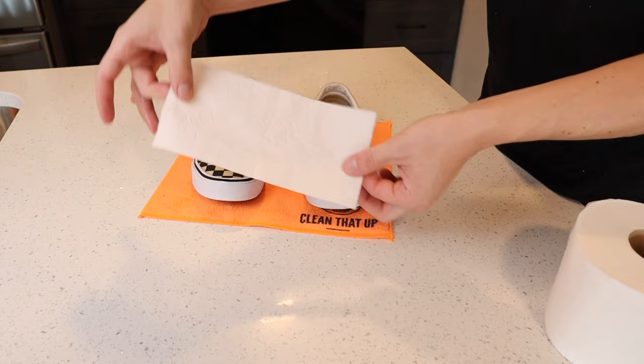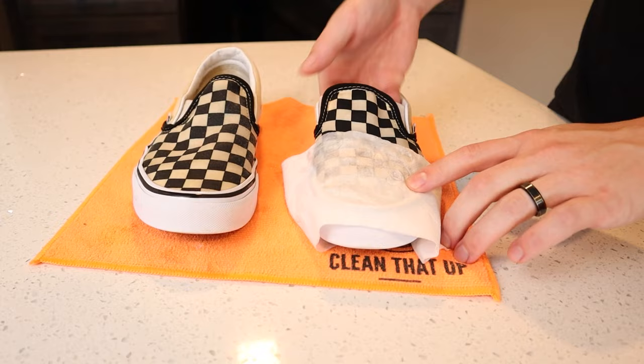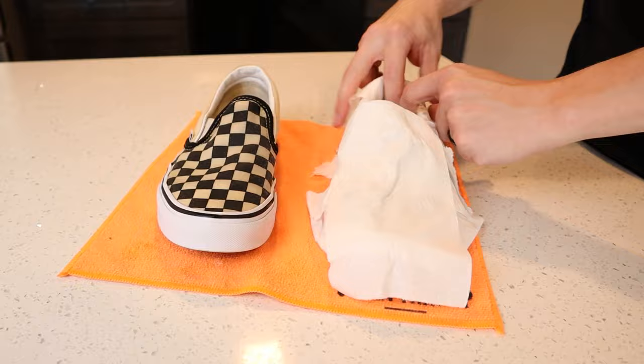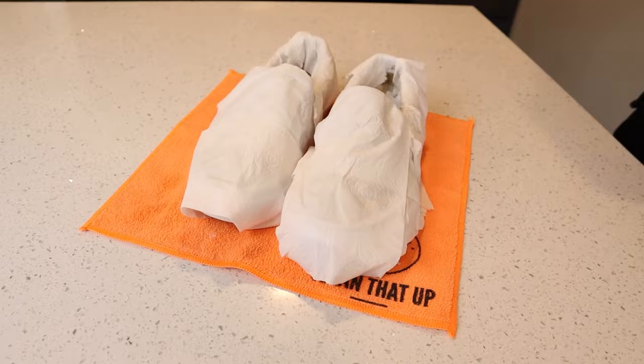The goal here is to wrap the entire pair of shoes kind of like a mummy. It's also a good idea to add a few wads of toilet paper to the inside of the shoe — this will just help speed up the drying process. Once you've thoroughly wrapped the entire pair of shoes in toilet paper, let them set until they're completely dry.